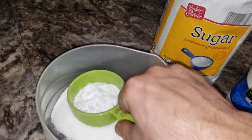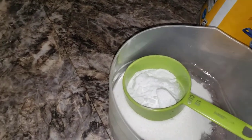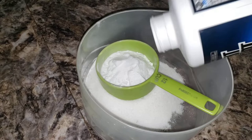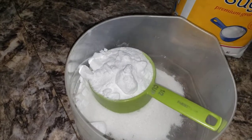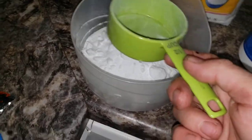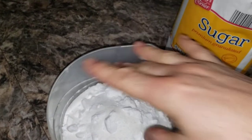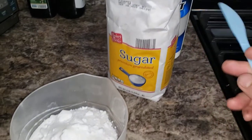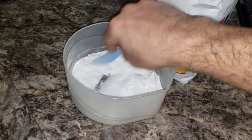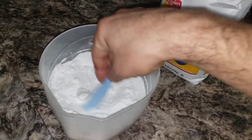I'll leave it here so it doesn't spill on the kitchen counter. Just pour it down a little bit and shake it up. It's a little bit more than half a cup, but that's fine. I'll add just a little bit more sugar to even it out. The boric acid was about three dollars from Home Depot — you can get it from any store.